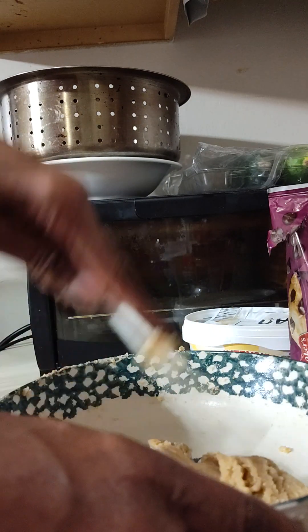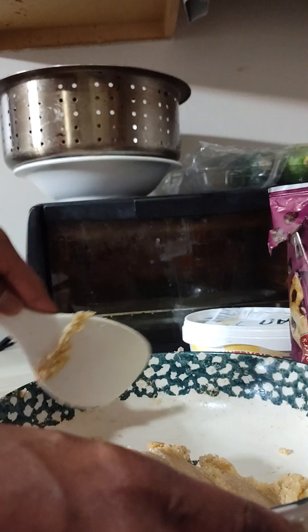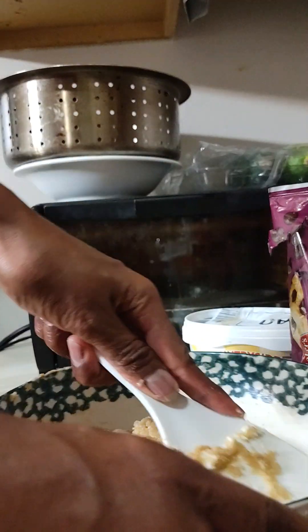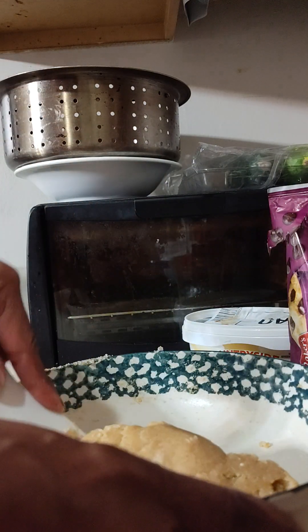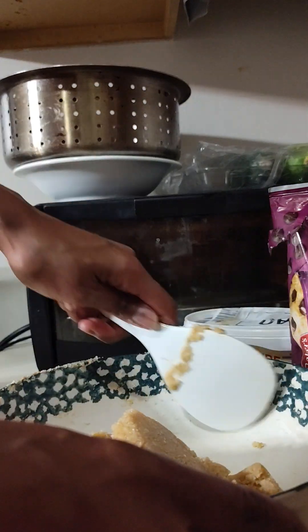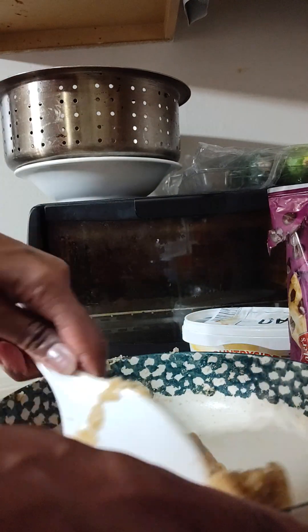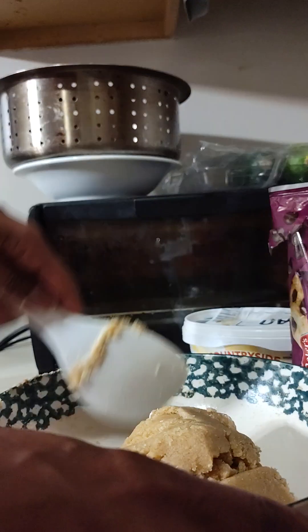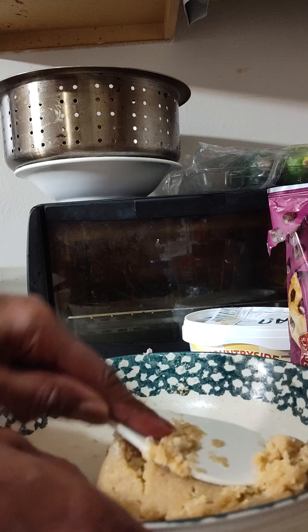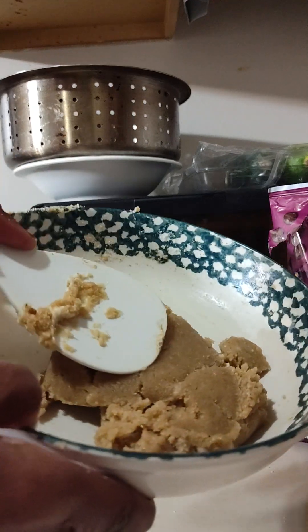Do you hear how it goes? That sound lets you know it's nice and moist. That's letting you know that it's truly nice and moist. This is definitely what you want, because when you go to spoon it and put it onto the cookie sheet, it will not unravel on you. It will be nice and firm but soft — just beautiful. Almost like Play-Doh. Just really good form.